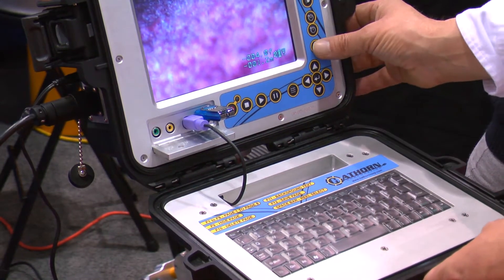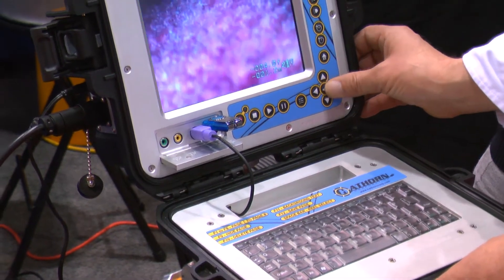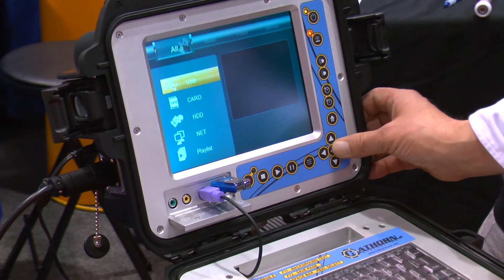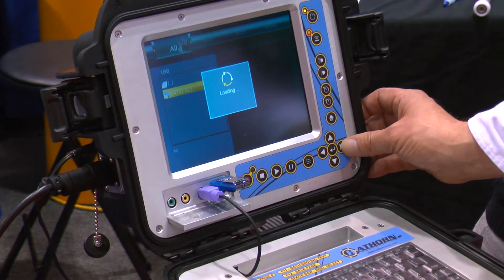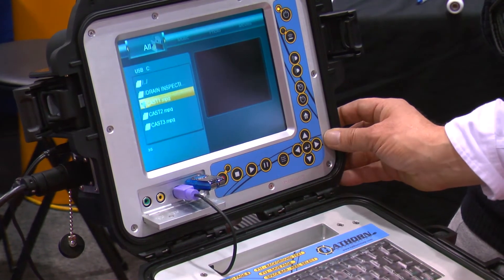To view the recordings, you just press the home key, go to the browser, and you can view in different formats. Press the button again and there's a drain inspection there we can show you.